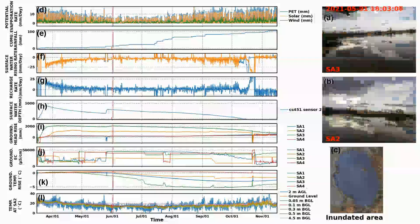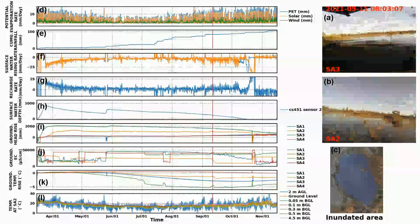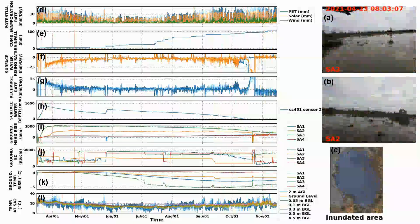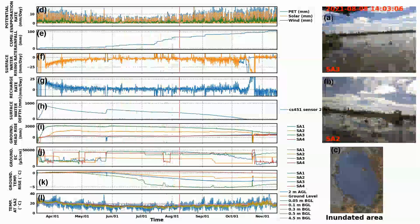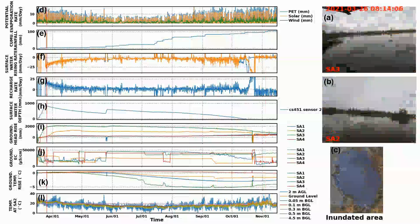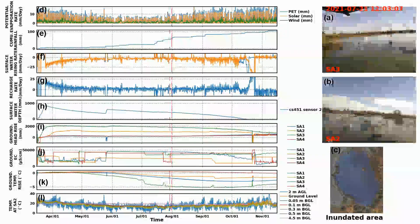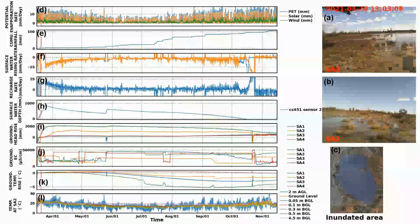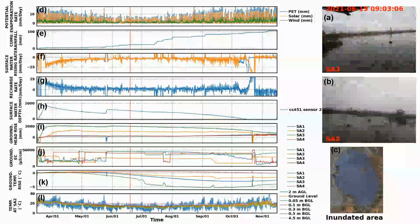Figure H shows the surface water depth measured by the pressure transducer. There are two increases: one at the beginning of monitoring and a small rise in May — the first and second top-up waterings. Otherwise, the water level decreases monotonically, driven by the combined effect of recharge and evapotranspiration.